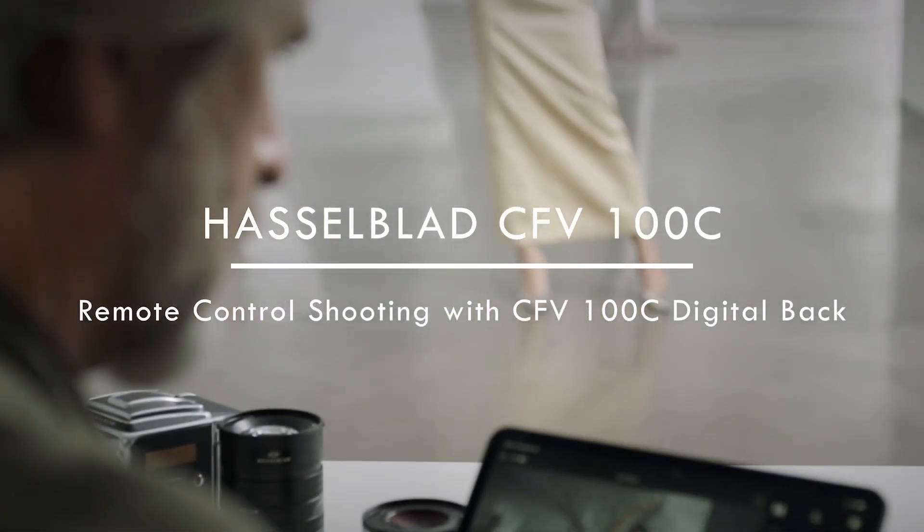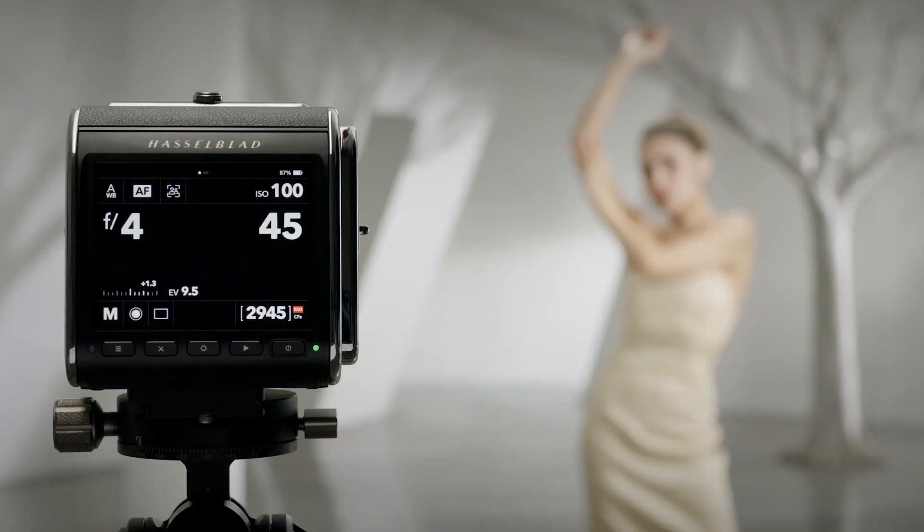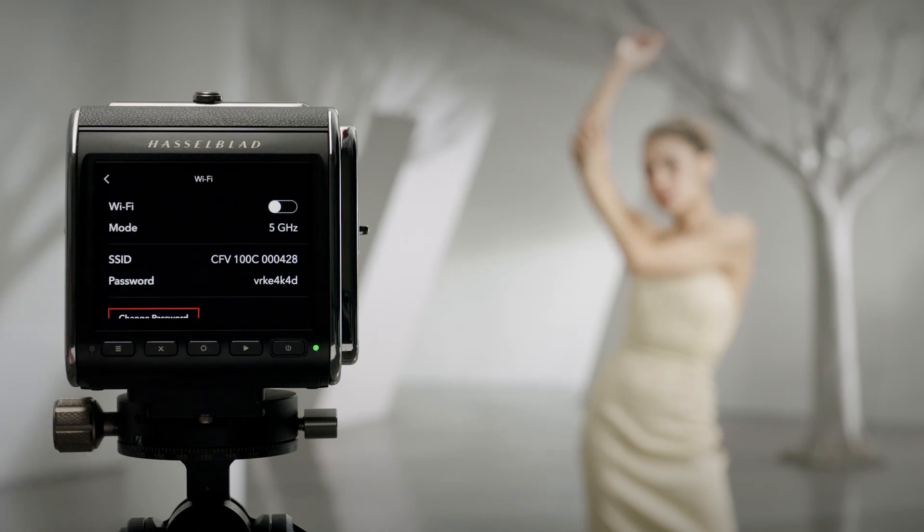Remote control shooting with CFB100C digital back. First, power on the camera. Press the menu button to enter camera settings. Tap Wi-Fi and then turn on Wi-Fi.